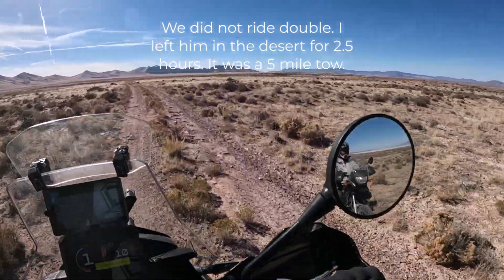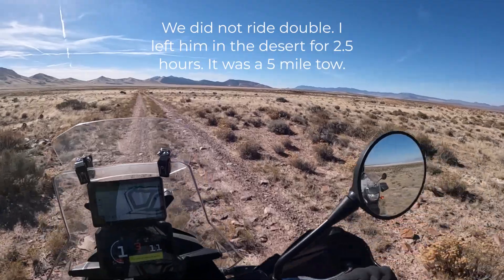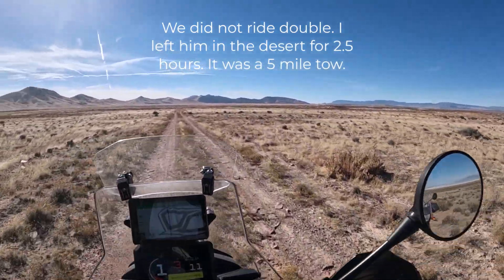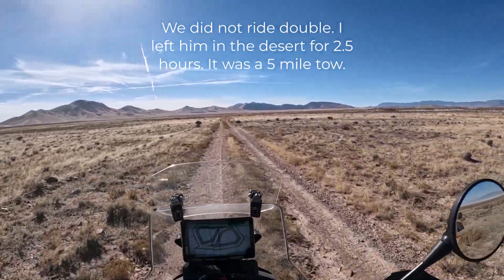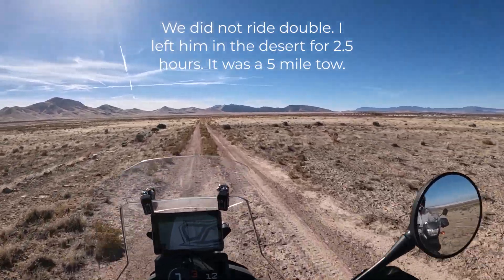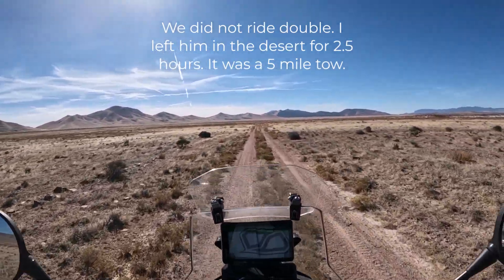I don't know if you can see him — he stays on that right side. You can kind of see him in the mirror. I think we're only a mile or less from the main dirt road.